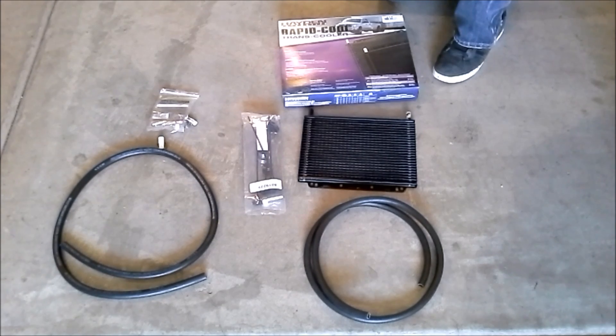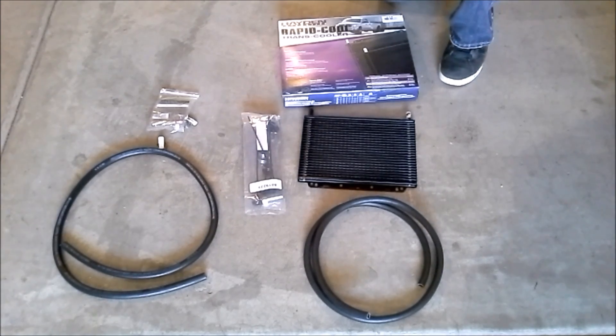Now that we've got everything on the Jeep ready to go, let's talk about the transmission cooler. I went out and got a Hayden Rapid Cool Trans Cooler, model 678. This one is rated for motorhomes and trucks towing up to 5,000 pounds and it's a plate-and-fin style. You can really use any transmission cooler — there's nothing special about this one. As long as it fits in front of your radiator behind the grill, you're good to go. You can also pick up a stock Cherokee with a tow package, or go to a junkyard and pick up one that came stock on a Cherokee if you'd like.